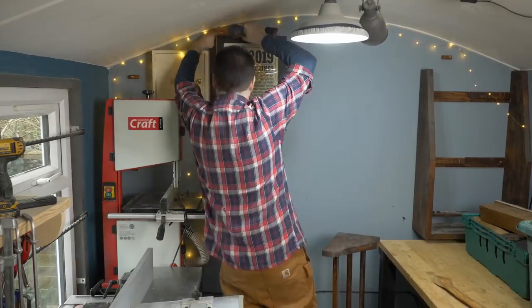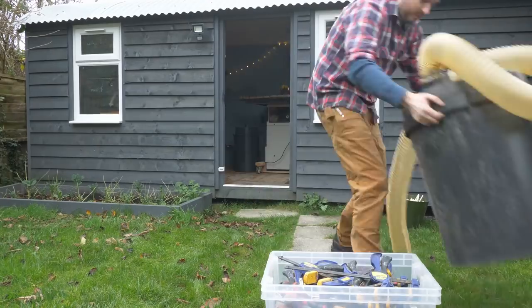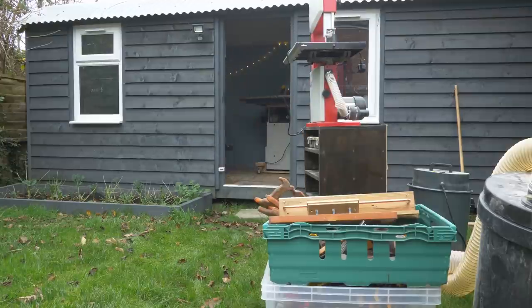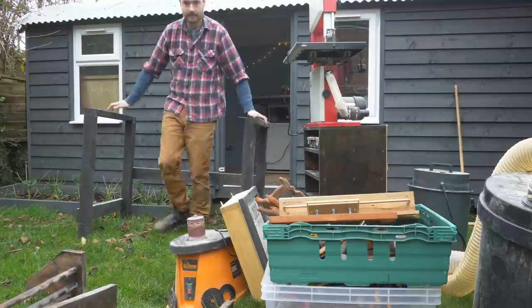I've got a hammer rack, my plane storage, my maker central emergency whiskey and the first aid cabinet. Big job to get this all out into the garden and stored. Luckily I live alone so a lot of it could go in the house and the bigger stuff could go in the garage.